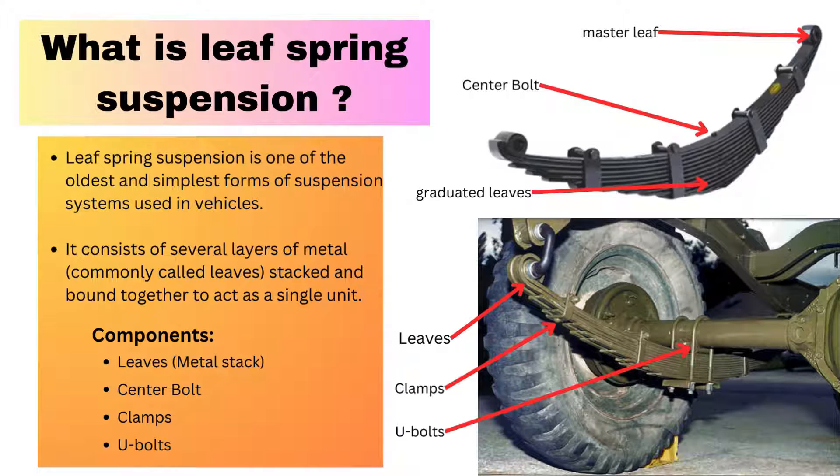The center bolt holds the leaves together at the center. The clamp, which we call a rebound clip, holds the complete metal stack and prevents the leaves from spreading out. We use the U-bolt to connect the complete leaf spring suspension to the axle.